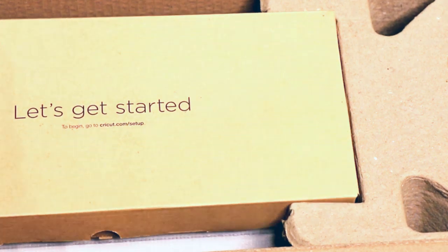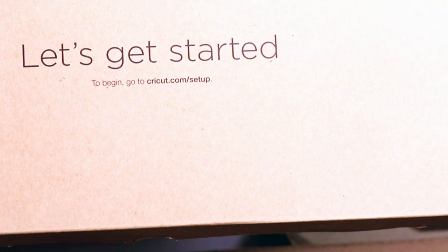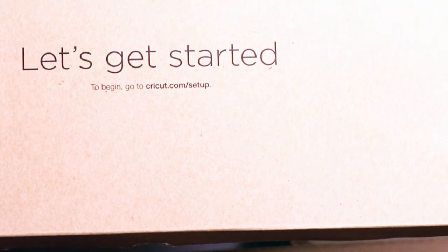Let's get into this. It says 'Let's Get Started' right on top. To begin, go to Cricut.com/setup. We'll be doing that.